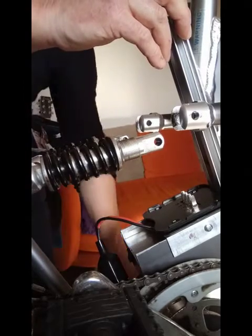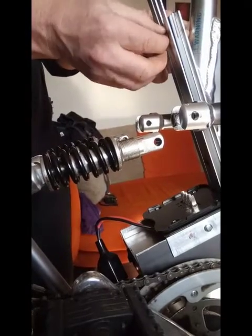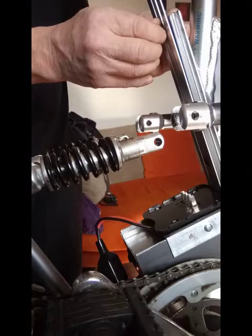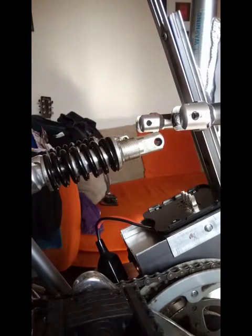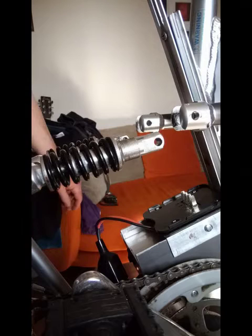Washer, spring washer, and just for extra luck a nylock nut as well to hold it and stop it from loosening off hopefully. On this bolt down here I could have used thread lock, but there might still be adjustments to make now and again so I'd rather not make it permanent just yet.